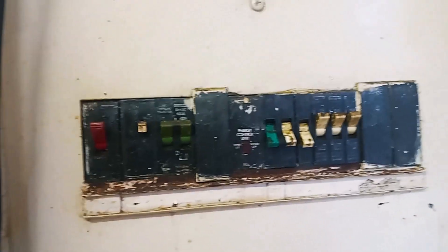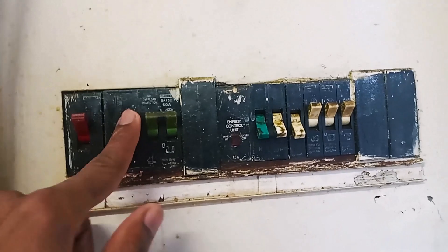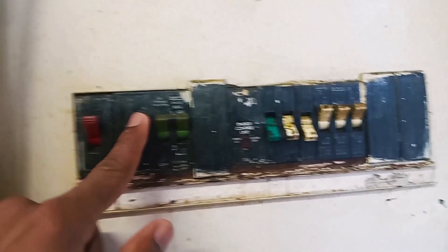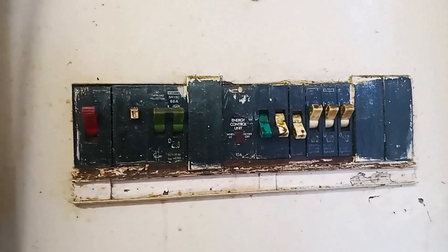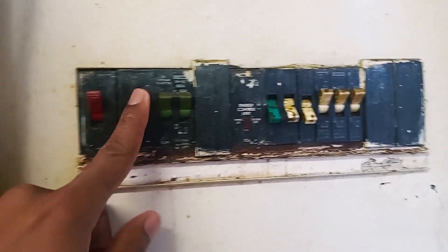So this is why it is advised that homeowners must regularly come and press this button — at least once every month or every three months — to ensure that the leakage breaker is still operational.